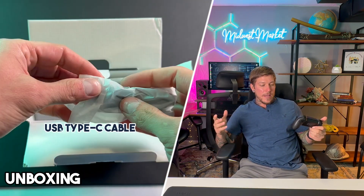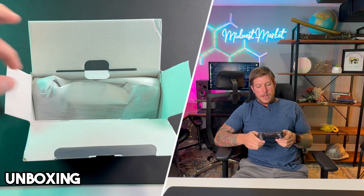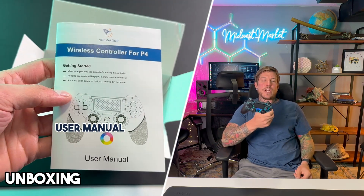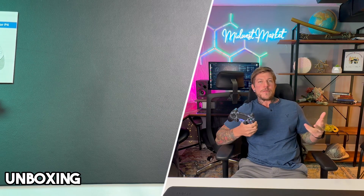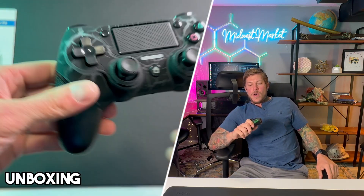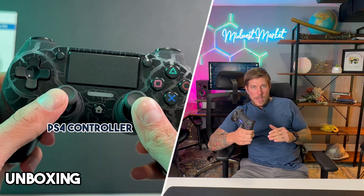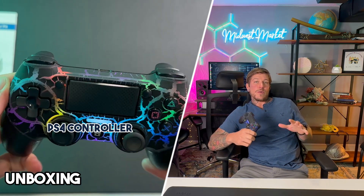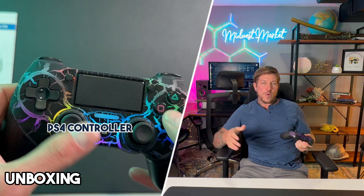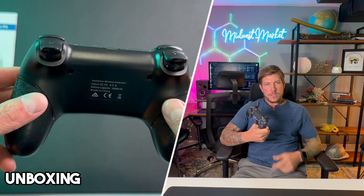What I like most about it is obviously the super cool colorway of design in here. It is really easy to change and adapt this. There are three different modes — there's the mode that you're currently seeing, there is more of a wave mode, and then there is a lightning kind of mode. They're all individually cool. You can adjust the brightness on this as well.